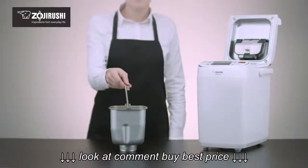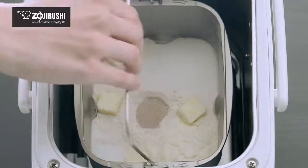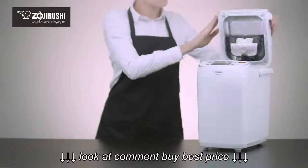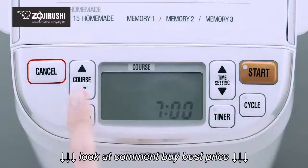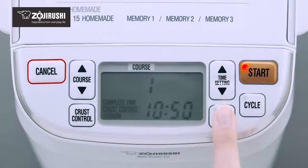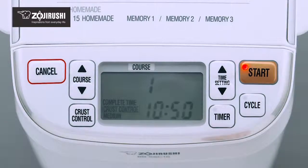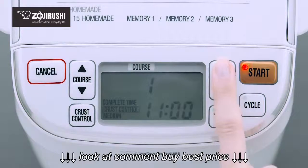Once the clock is set, the bread maker can be programmed to complete a course at your convenience. Prepare the ingredients and select the desired course and crust color. Press the timer button. The minimum required time for completion and the start light will begin blinking. Press the time setting button arrows to the time at which you want baking to be completed.